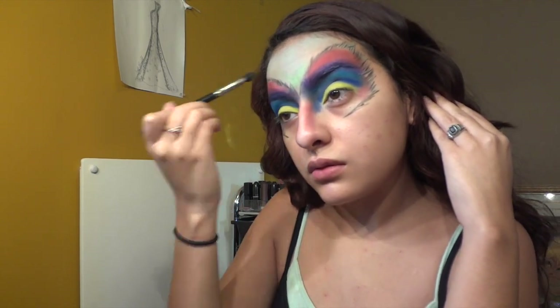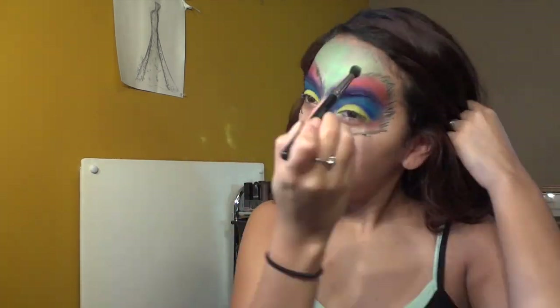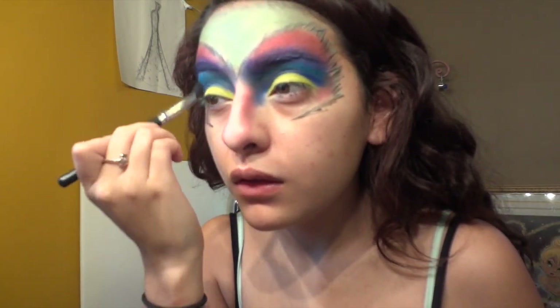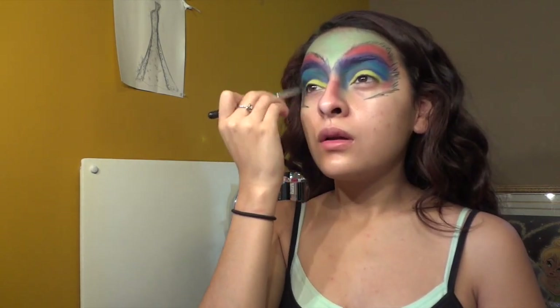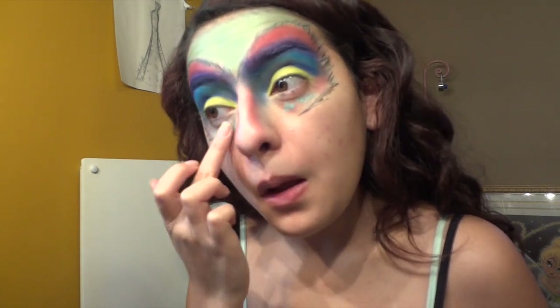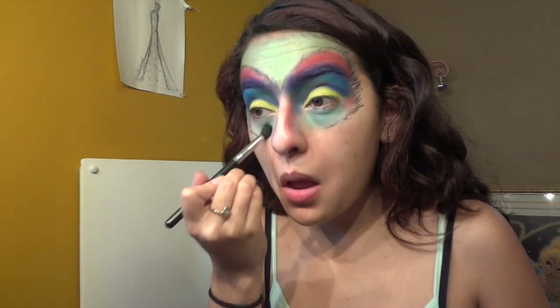I'm going back into my Urban Decay Electric palette and taking a lime green, patting it on top of that blue color all the way up into my forehead and blending it so no blue is showing — having that blue underneath just gives it something to stick to. Now I'm taking a big fluffy brush with no product on it and blending those two blues together on my eyes, bringing them down so there are no harsh lines. I'm doing the same on my under-eye area, taking a little of that blue, blending it in like concealer, then patting the lime green on top for a sticky base.